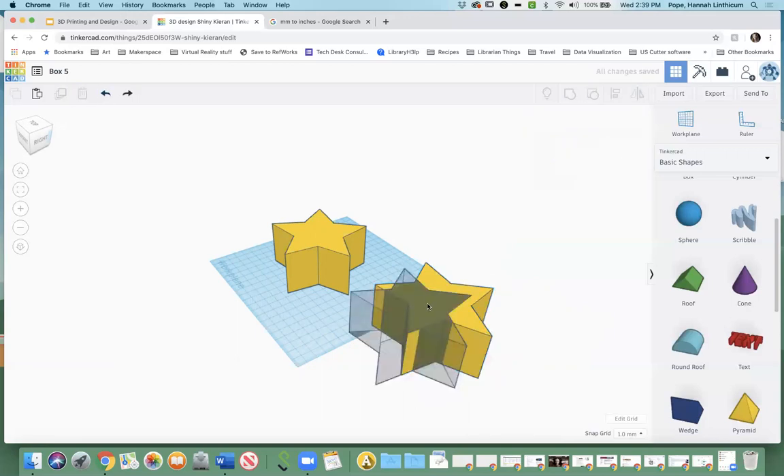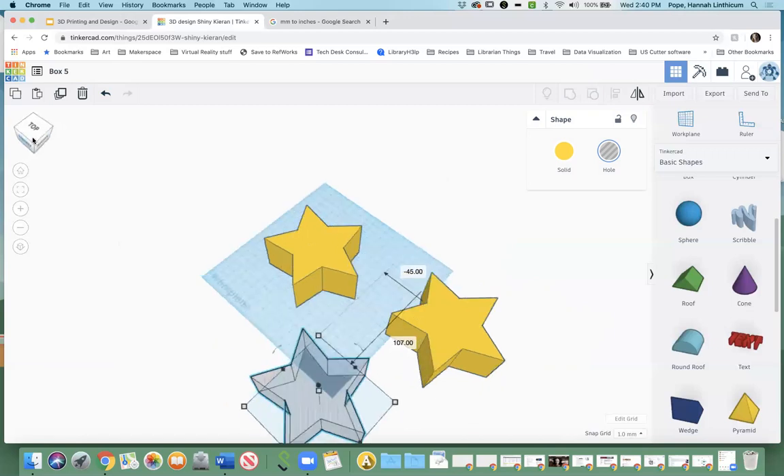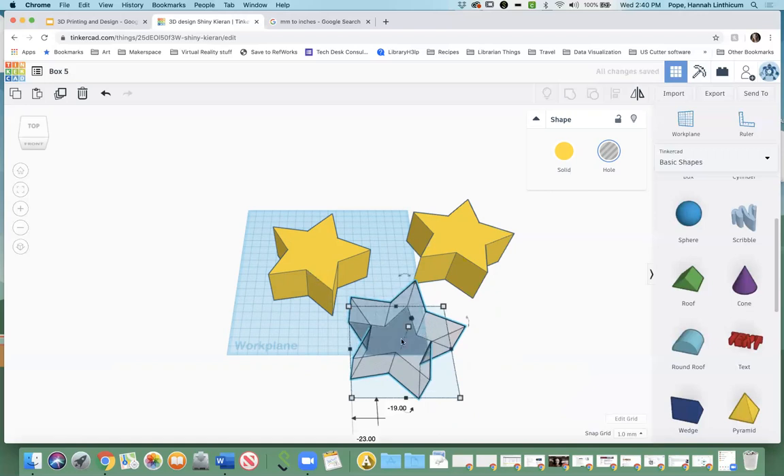I'll go back and undo that so I have my two shapes again. You're probably thinking, why is that relevant right now? Well, typically boxes have places to put stuff, and right now this star is a solid object. So we're going to take this hole and put it inside the other star in order to form our actual box. The easiest way I've found to do this is to make these two copies of one another — they're already the exact same size — and just make the hole slightly smaller than the original object so we can make the walls on the edge of the box.